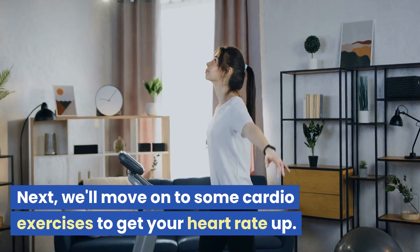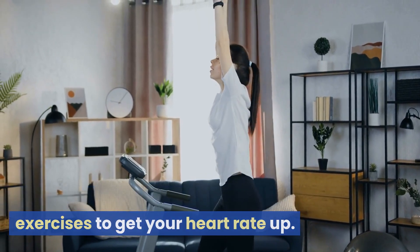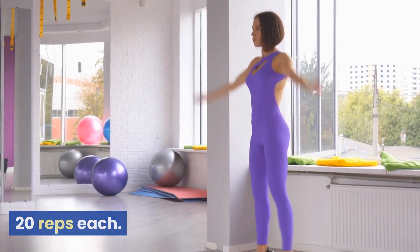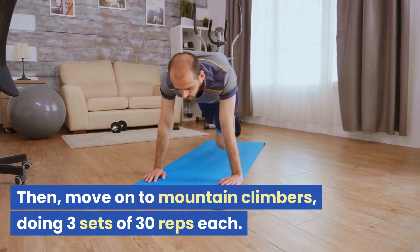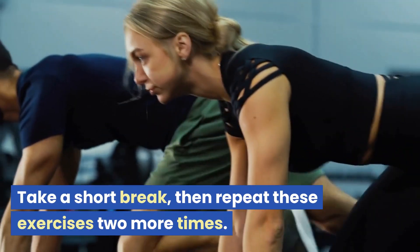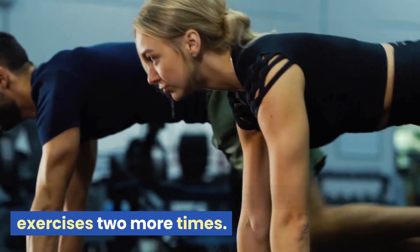Next, we'll move on to some cardio exercises to get your heart rate up. Start with jumping jacks, doing three sets of 20 reps each. Then move on to mountain climbers, doing three sets of 30 reps each. Take a short break, then repeat these exercises two more times.